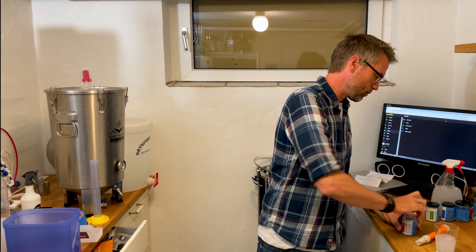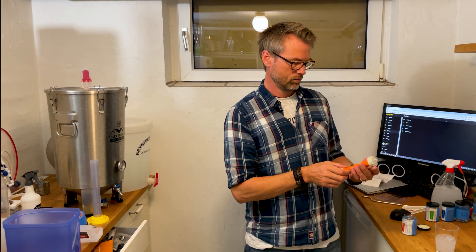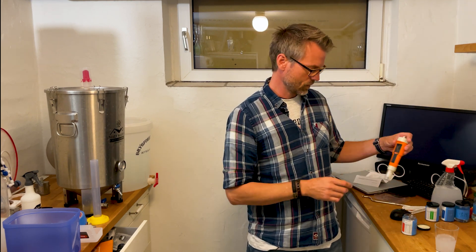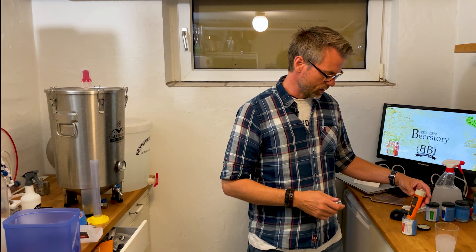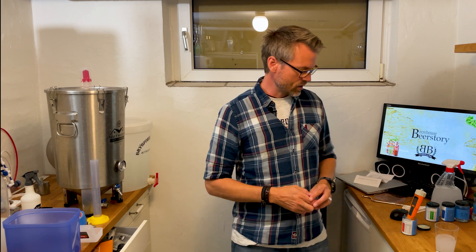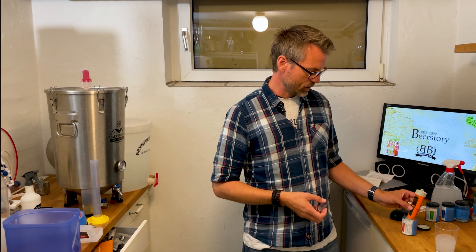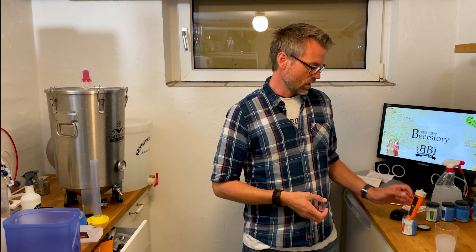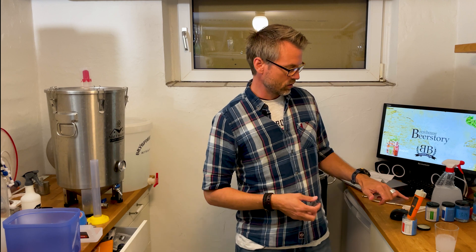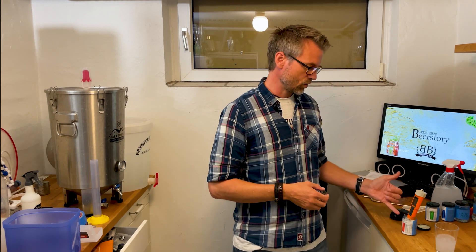When I have to calibrate, all I do is turn on the pH meter, remove the cap, put it in the solution, stir just a little bit, and let it rest until it's stable. When it's stable I press the calibrate button for three seconds. It will show the actual value that it measured and recognize the pH value of the solution.